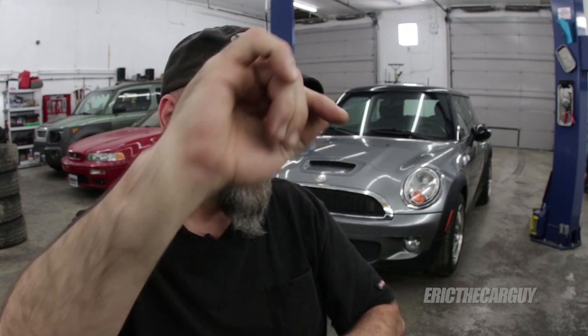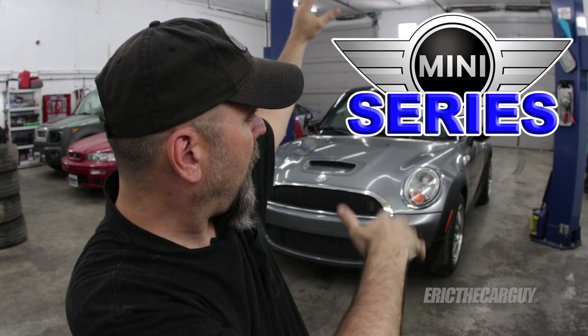Greetings viewers. Eric the Car Guy back again with another installment of the Mini Series. In today's episode I will be replacing the clutch and dual mass flywheel on the R56 Mini sitting behind me. It also has an N14 engine if that is important to you.